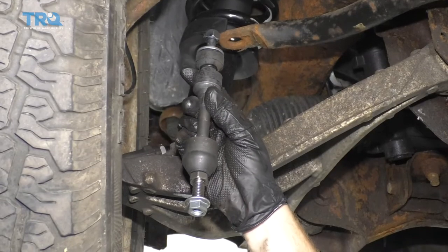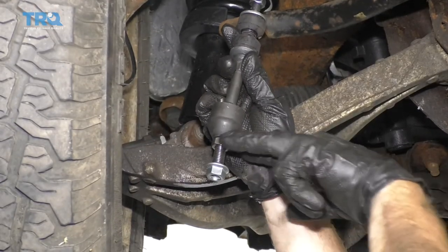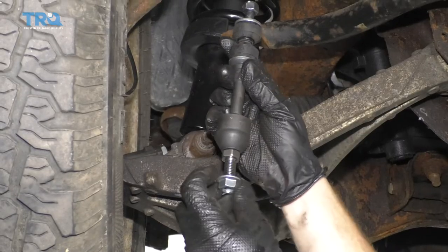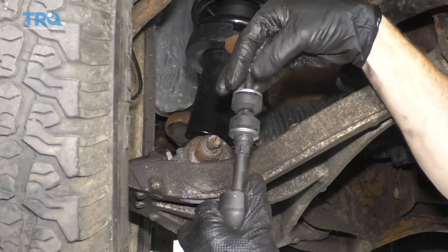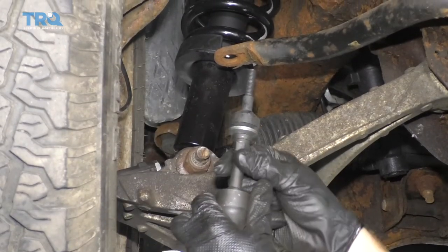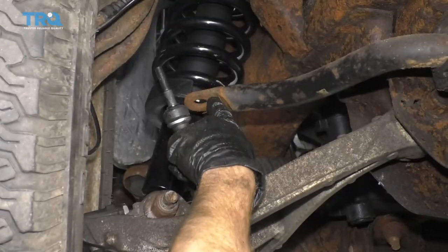Now it's time to install our brand new front sway bar link. Right down along the bottom area it has a nice nutted area — that's great because you'll be able to grab onto that with a wrench and snug up the nut, whereas the old sway bar link didn't have this and we had to use locking pliers. I'm going to take the nut off the top as well as the washer and the top bushing — it's two separate pieces. I'll leave the lower washer and lower bushing, then put it right through the control arm hole.